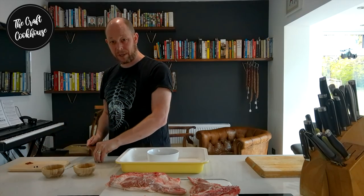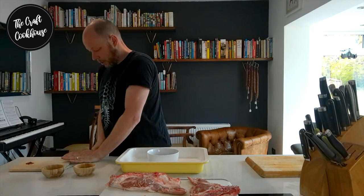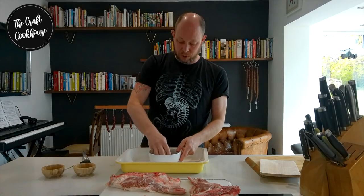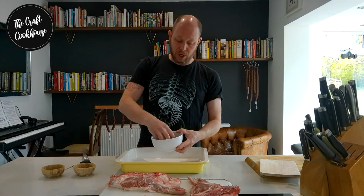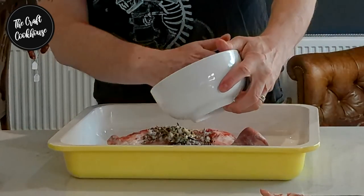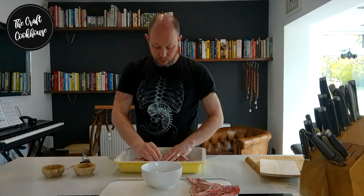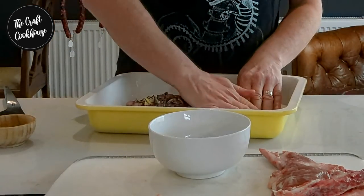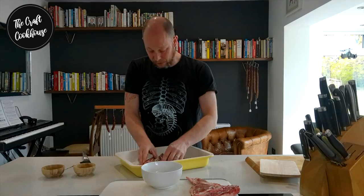I've got a couple of juniper berries — give those a little squish and pop them in — then add a few chili flakes and give this all a good mix. The most important thing now is that we use all of this cure. When we rub and massage it in we want to take our time, make sure we use it all, getting it into the nooks and crannies and making sure the salt is rubbed in everywhere, including the sides.